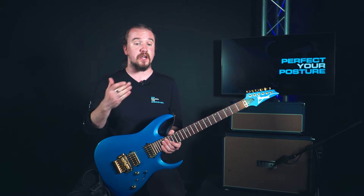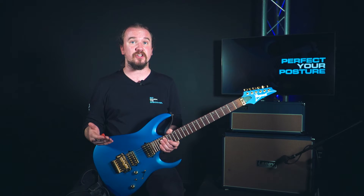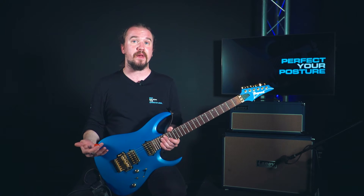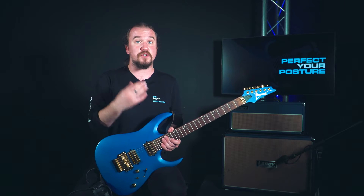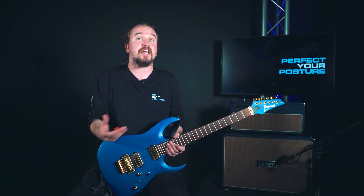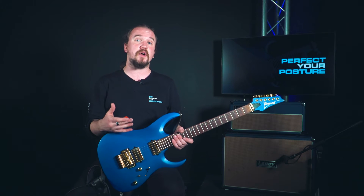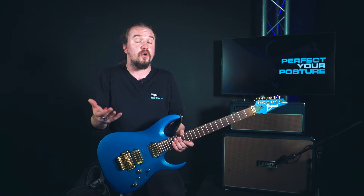It can be the difference between a good guitar player and a bad guitar player, and can be the difference between you having a really comfortable experience while playing your instrument or having some strain and stress in various parts of your body due to having incorrect posture and not being able to do what you need to do without causing yourself some damage. I'm here to walk through some posture tips to help you play your guitar comfortably and safely.